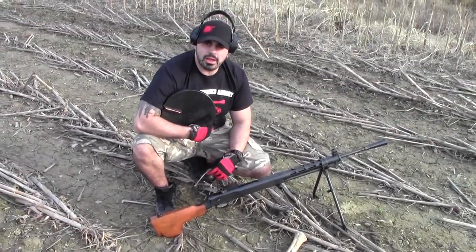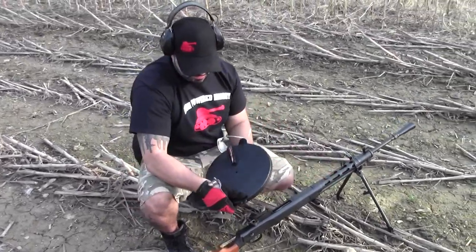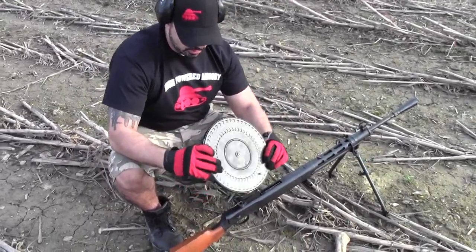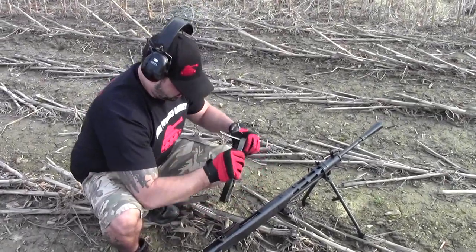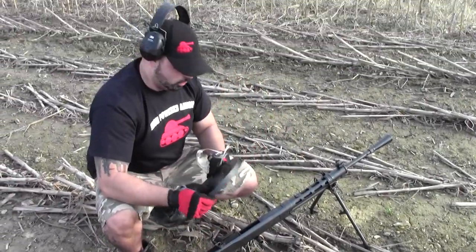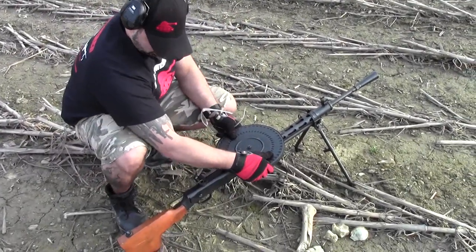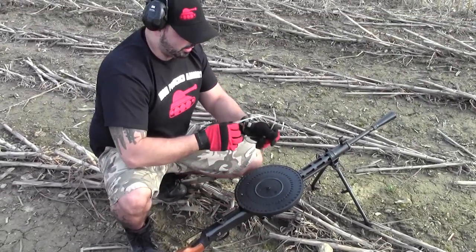I'm here today from High Powered Army with Ohio Auto Journal. We're going to shoot the Russian DP-28 7.62x54. It shoots out of this nice frisbee drum. It's an open bolt light machine gun. Of course, it fires off this nice tripod here.